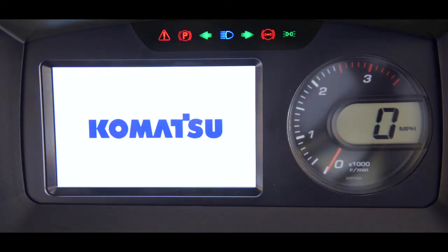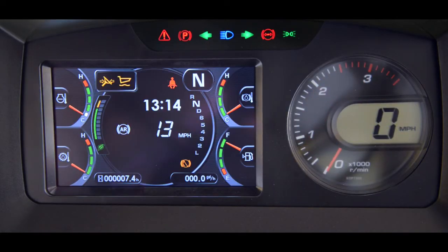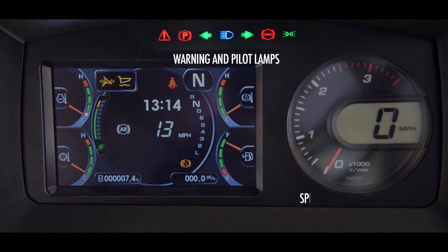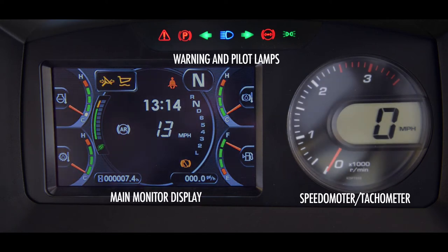The HD465 and 605-8 truck monitor group is very similar to the other Komatsu wheeled products, but there are also some significant differences. Let's break the monitor assembly down into three main parts and examine how those parts communicate with the operator. Centered on the top are the warning and pilot lamps. To the right side is the speedometer and tachometer, and to the left is the main monitor display.